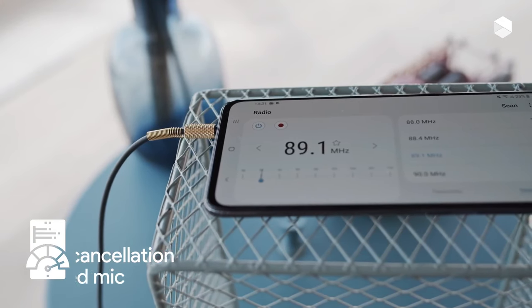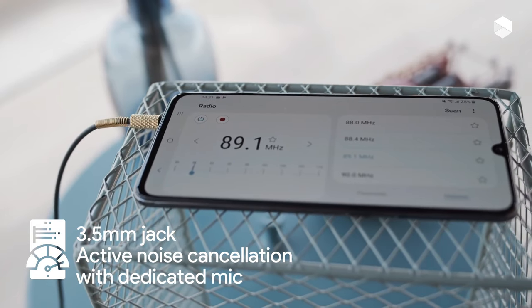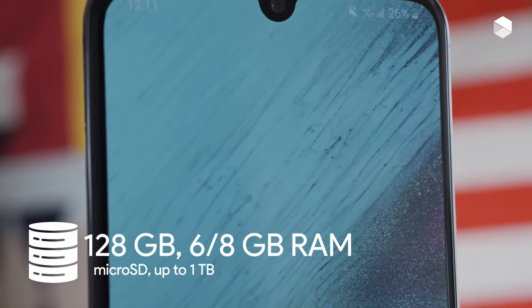The Galaxy A70 comes with a sizeable 4,500 mAh battery that should provide decent battery life performance. There's also support for 25W fast charging, allowing you to top up quickly if you find yourself running a little low.